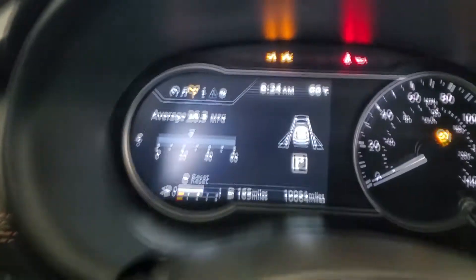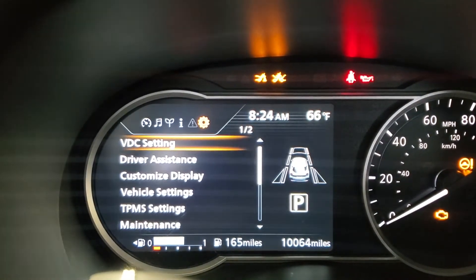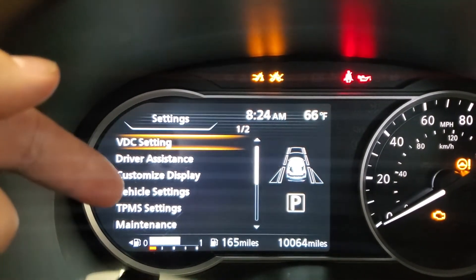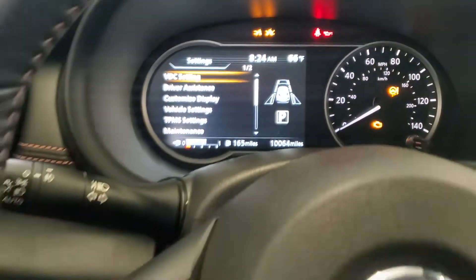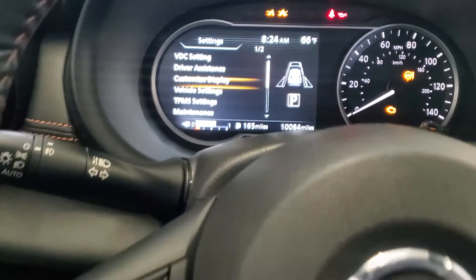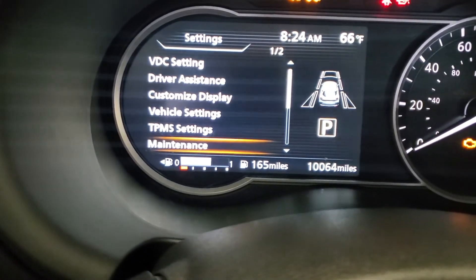We're going to go all the way to the right and we want to go to the little sprocket on here. So we'll keep going. We'll get a menu here giving us some options. You can see down here it says maintenance. So let's go ahead and press the down arrow. Okay, maintenance, and then press the OK button.